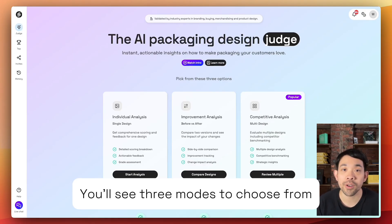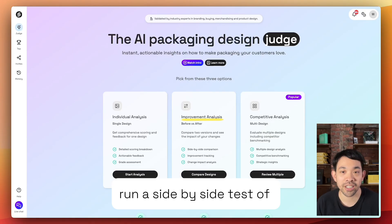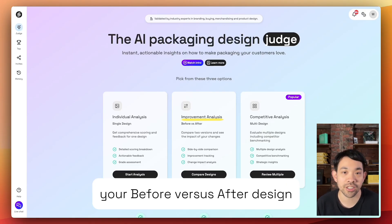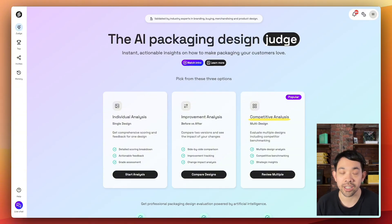You'll see three modes to choose from. Individual, perfect for a single variant. Improvement, run a side-by-side test of your before versus after design. Or multi, compare up to 10 designs, including your competitors.